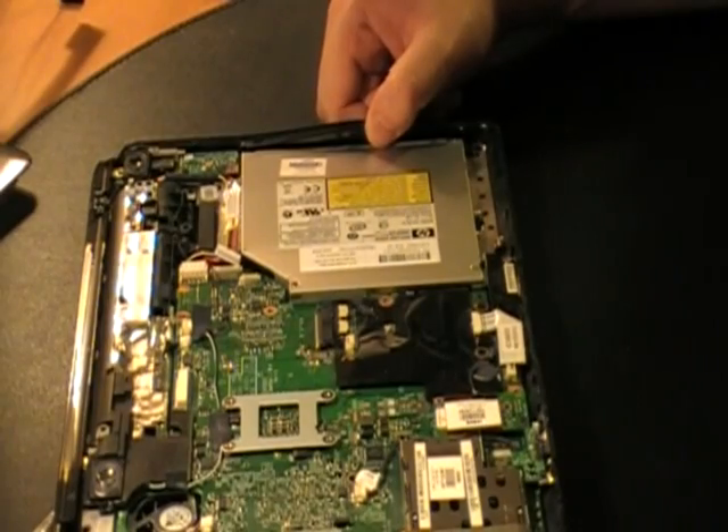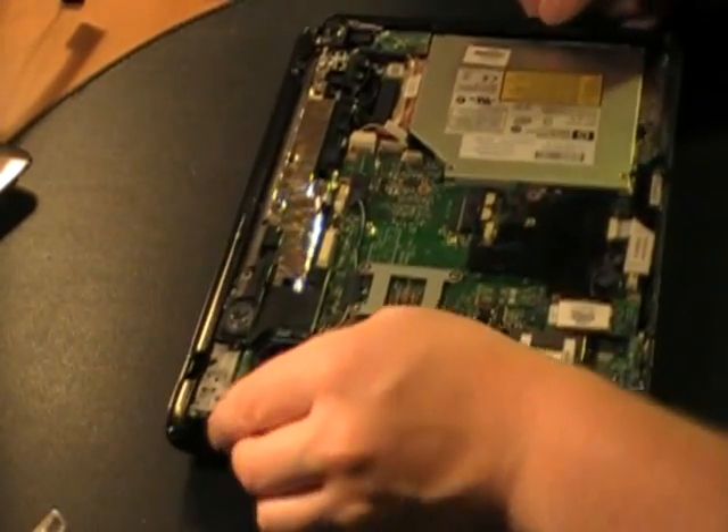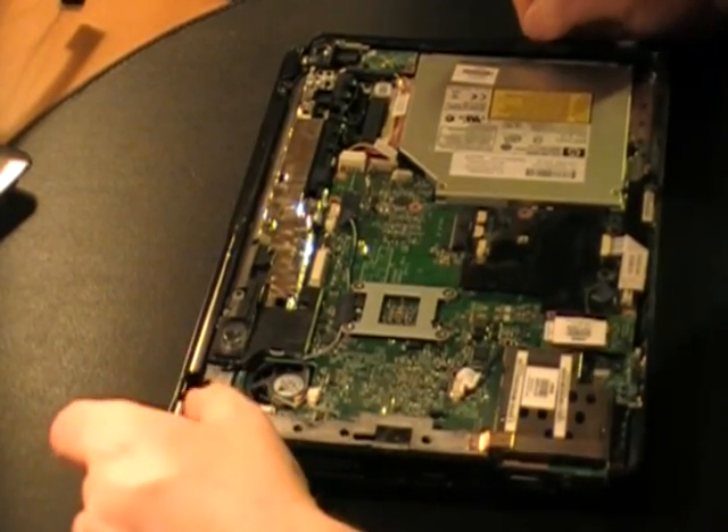I did just lose a screw. There it is — it came back out and landed on my shirt. Got the screw. So it's actually not broken, just really close to it.